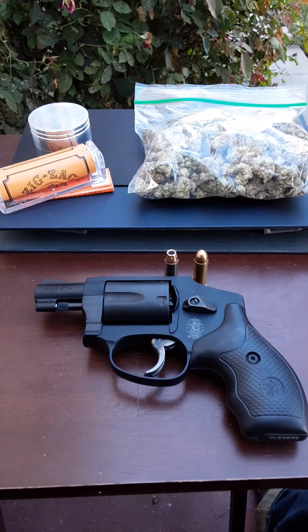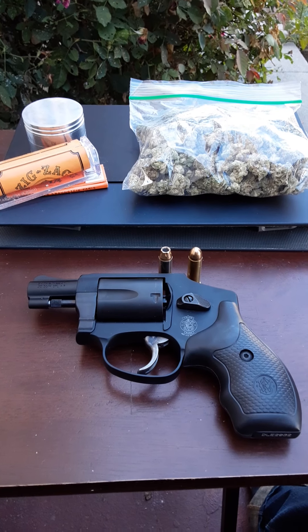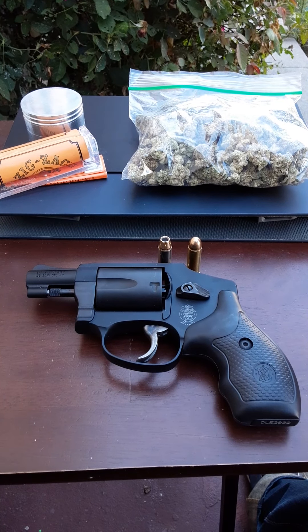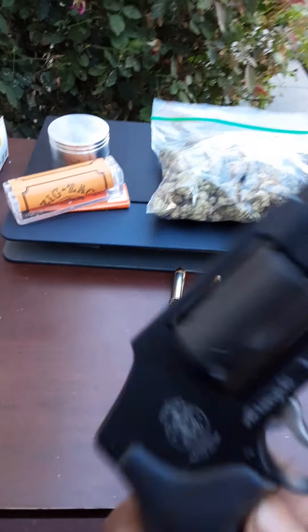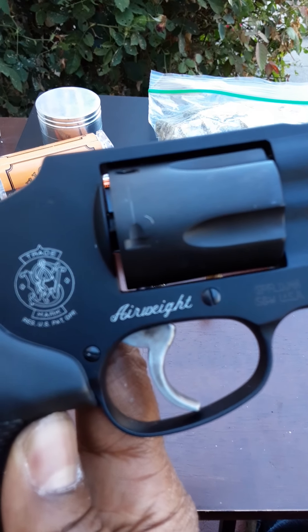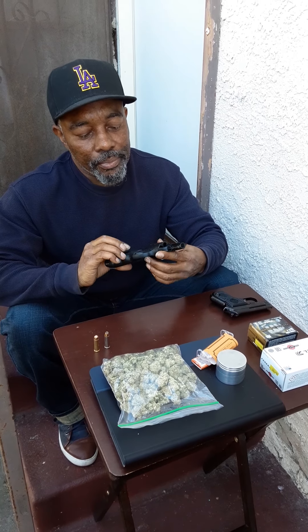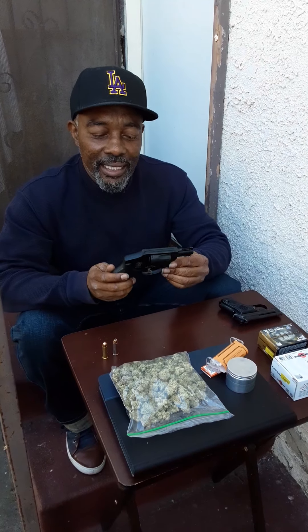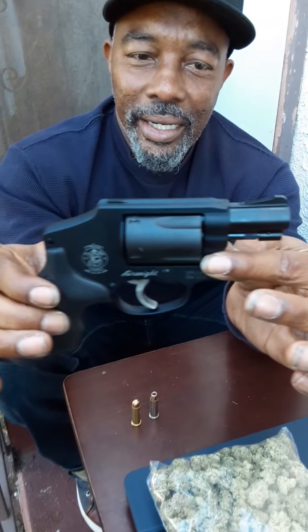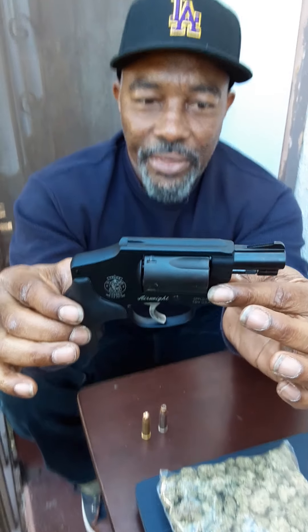What's up family? Cannabis and guns. We're doing a review on the Smith & Wesson 442 Snub Nose Airweight. This is the Smith & Wesson — get a close-up on that — Airweight 442, 38 Special.